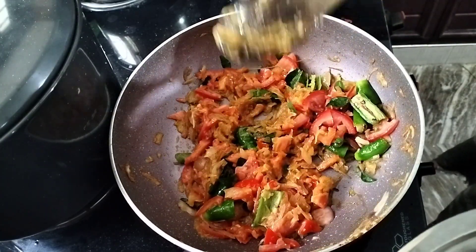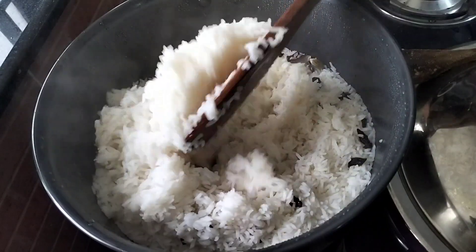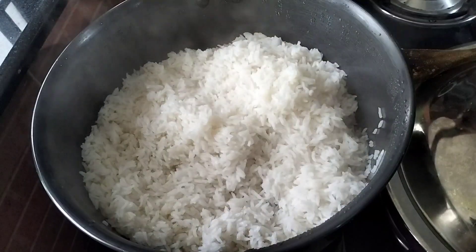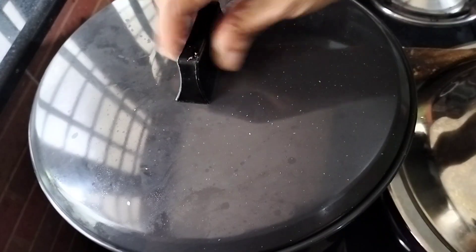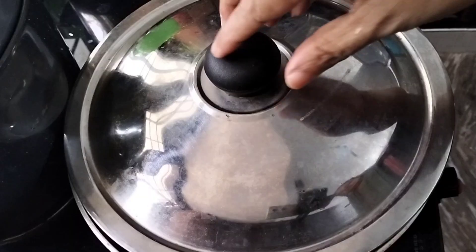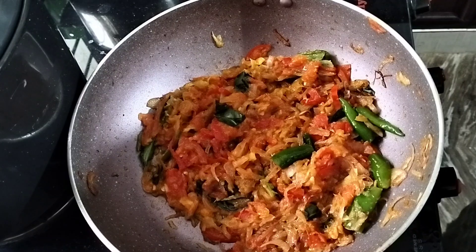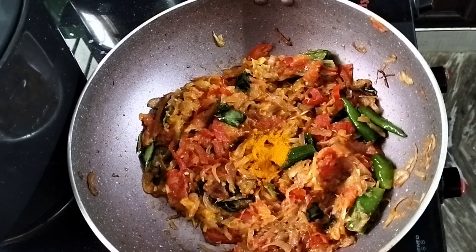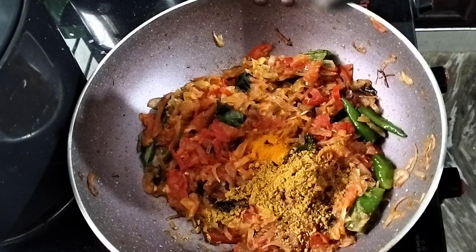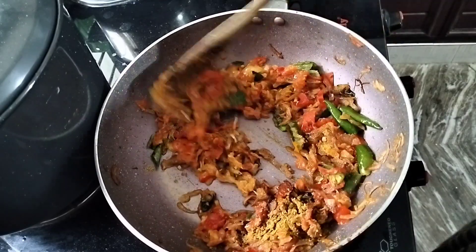Now let's put the rice into the rice. Now let's add the rice and put it on the flame of chia. Then put it on the top. Now let's put the muscle in here. Then put it on the top. We're going to use the water to make it easy. After a teaspoon of salt, we will start the gara masala. We are going to make this gara masala as well.